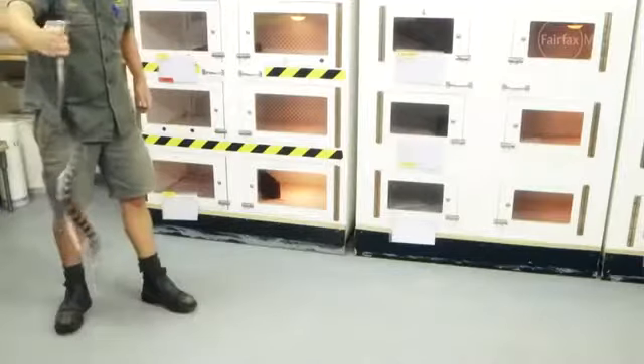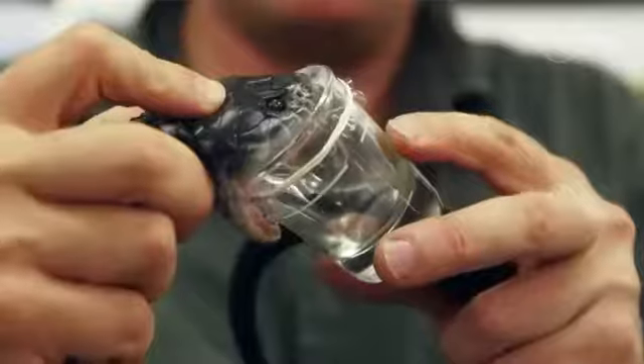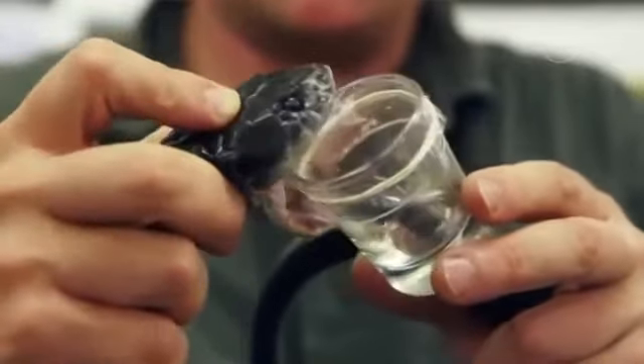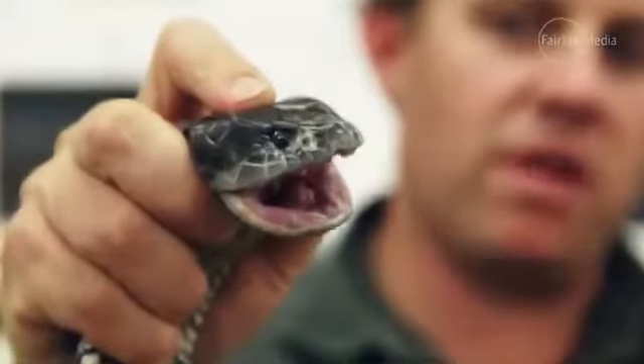If you see a snake in the wild, stand completely still. Move back if you can, but if it's really close to your feet, just let it pass by. Or, after a few minutes, very, very gently work your way backwards from the snake and then pull yourself away from it completely.